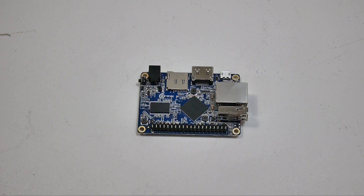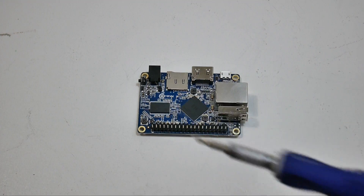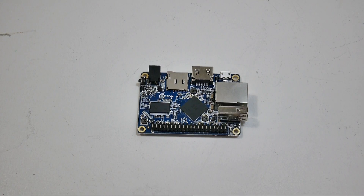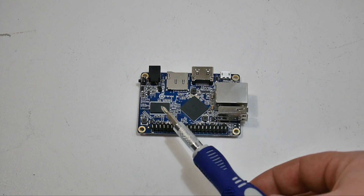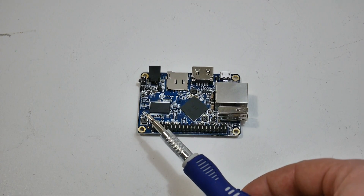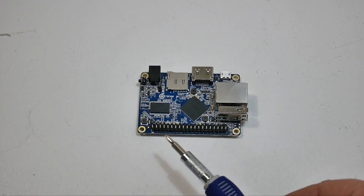The heart of this board is an Allwinner H3 1.2 GHz quad-core CPU. This has 512 megabytes of RAM. The GPU is a Mali MP2 clocked at 600 MHz. So I'm not sure how well it's going to do with N64 or Dreamcast, but all the old school stuff should run just fine. This is one of their cheaper boards — we only have one USB port, Ethernet, and 512 megabytes of RAM, which is shared with the GPU.